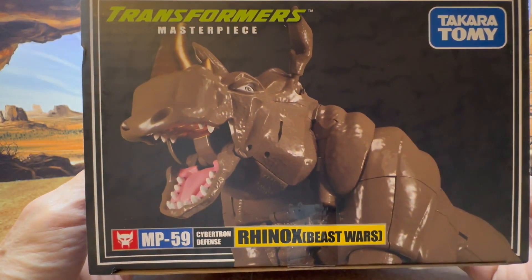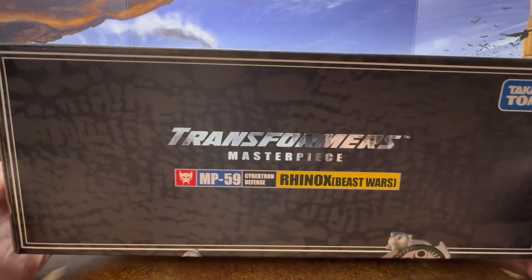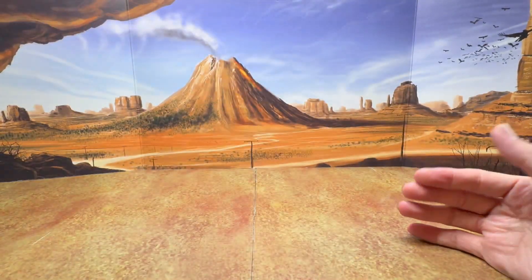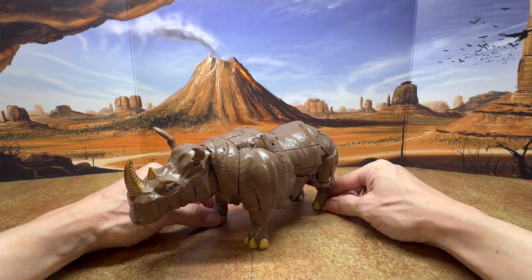The other side shows the beast mode with his mouth open. The top of the box has the Transformers Masterpiece logo, and the bottom has Japanese text. That's a look at the box, and now here's a look at the figure.